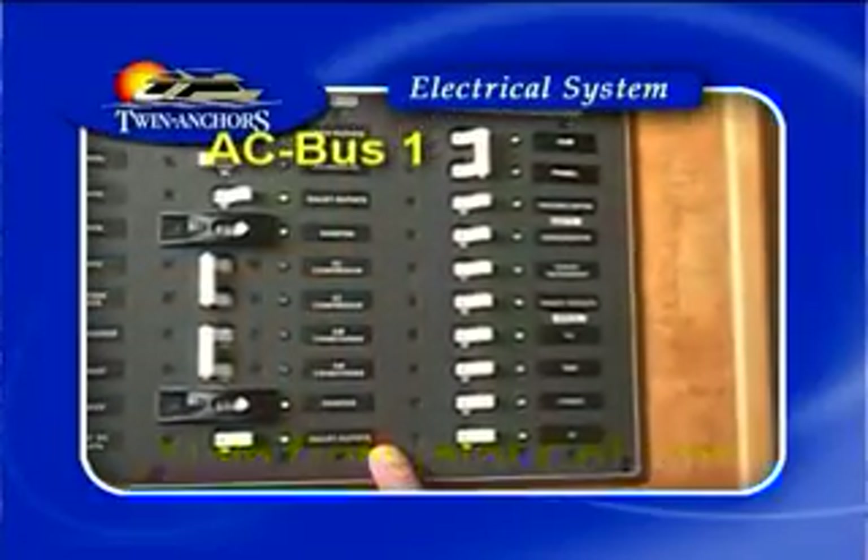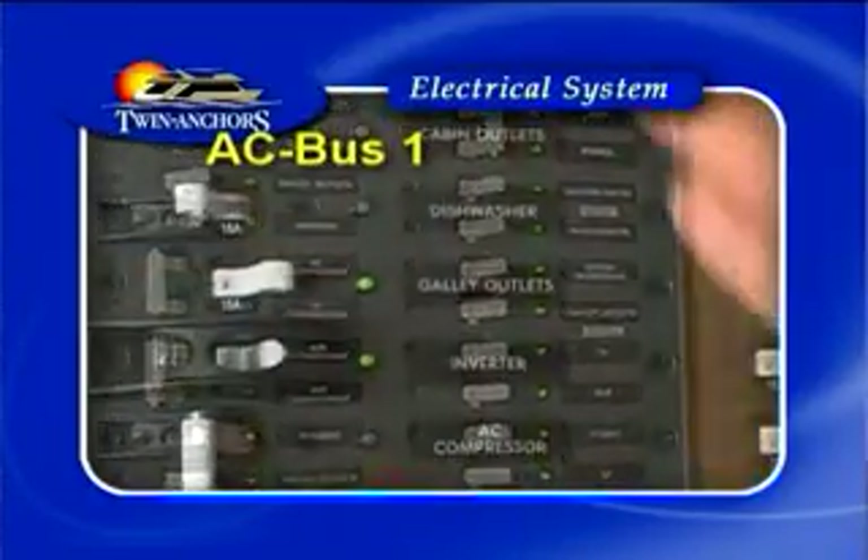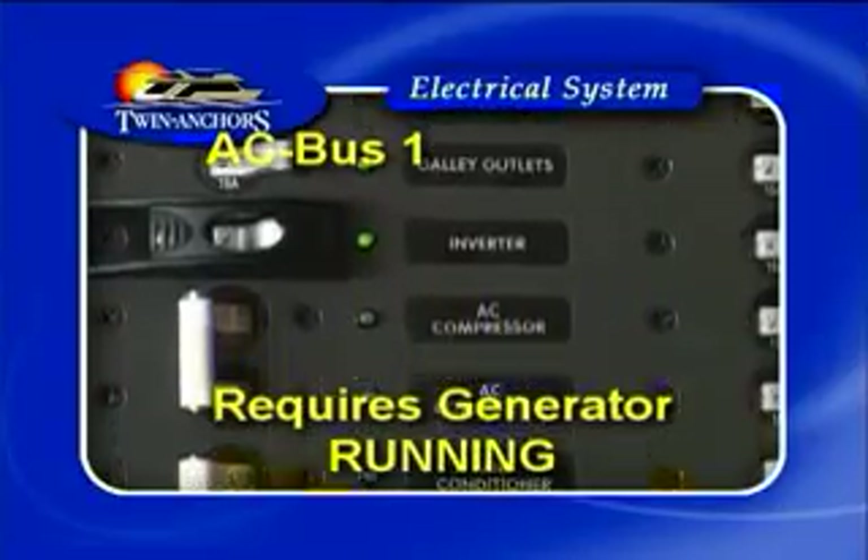The next column is the main generator column. It is labeled AC bus 1, and anything in that column the generator must be running, otherwise you won't have power to anything in that column.